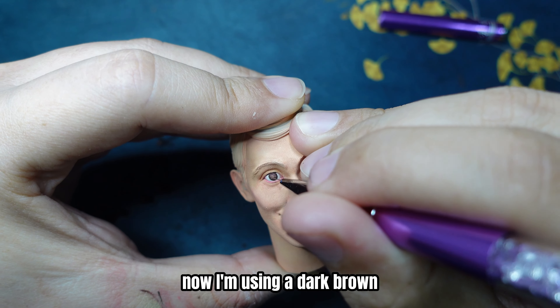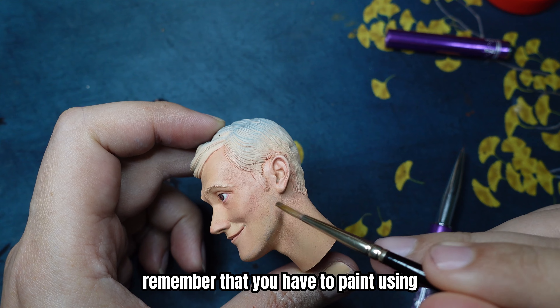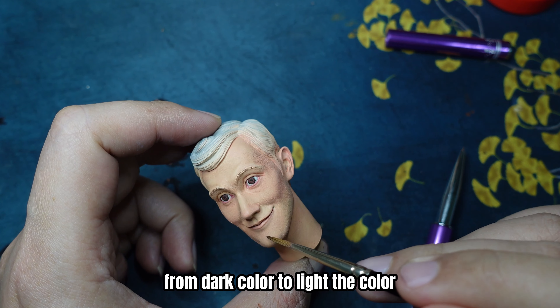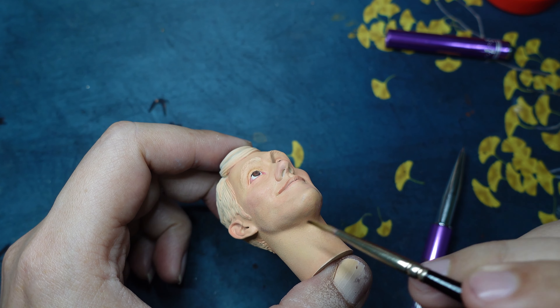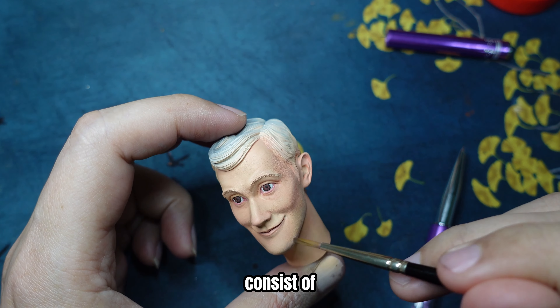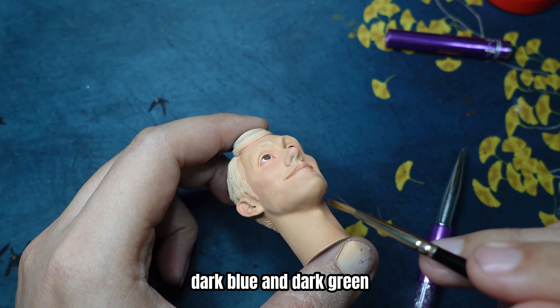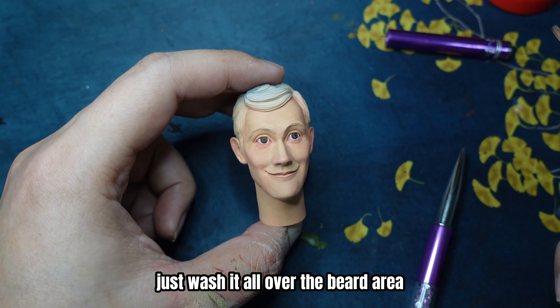Now I'm using a dark brown for the base of the eyeball. Remember that you have to paint from darker color to lighter color — it's much more easier to paint. And now this is the beard wash, consisting of dark blue and dark green — make it very watery and wash it all over the beard area.